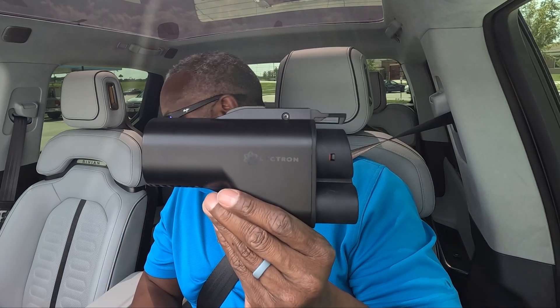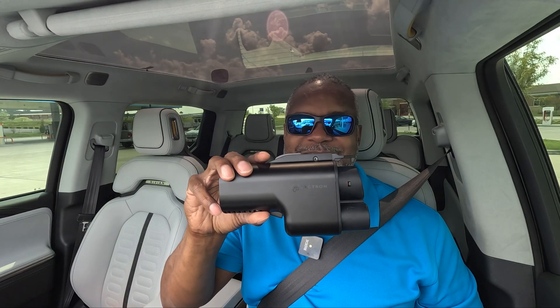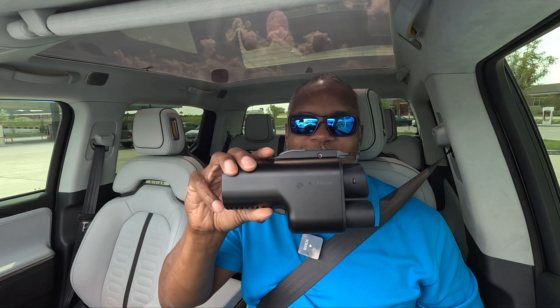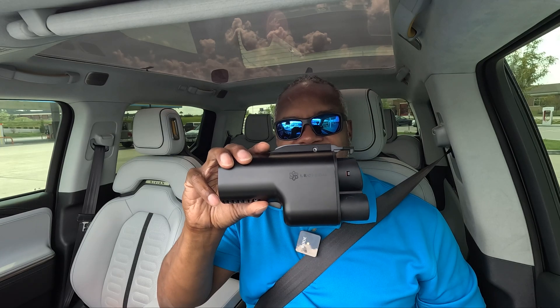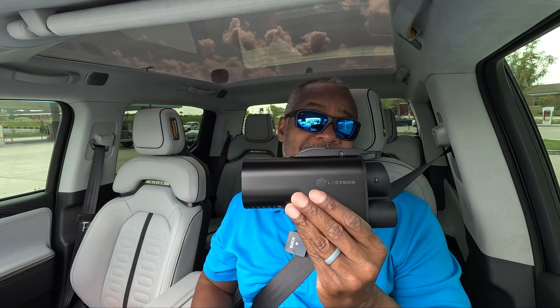I highly recommend this adapter. It did an awesome job and it's not even that hot — and it's 90 degrees outside right now. This should be part of your EV essentials if you're a Rivian owner or a Ford owner, and GM access should be coming online too. Make sure you order one because it could be a year or more before you get an official one. Thanks for joining me and I'll see you on the next video.